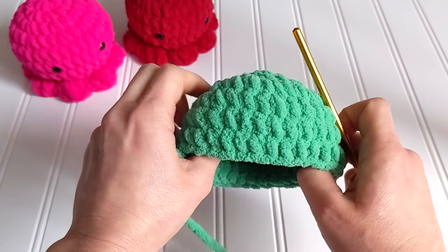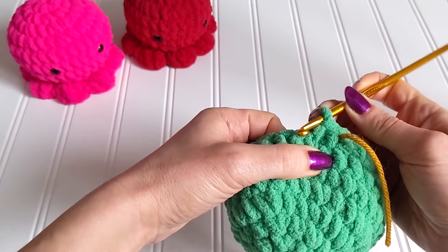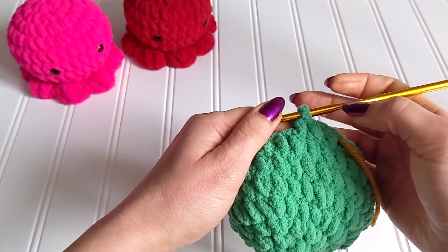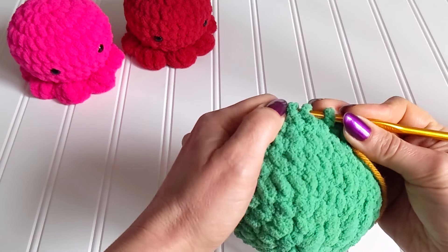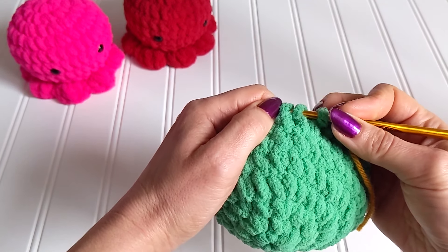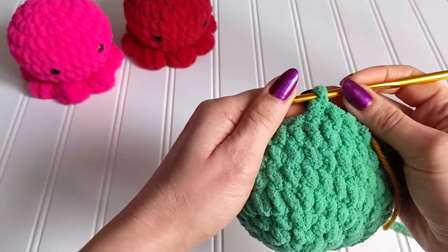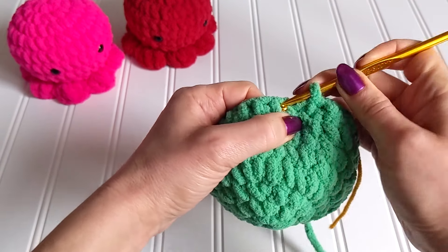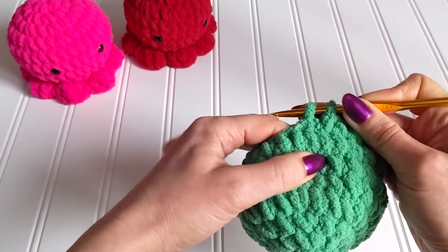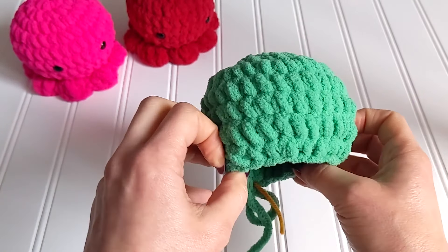It's almost done — let's move on to round eight. In round eight we are going to work two single crochets in different single crochets from the previous round, and then we are making a decrease: I grab the two front loops of two single crochets from the previous round and combine them with a single crochet. We do that all around and in the end we'll have 24 single crochets. Round eight is complete.